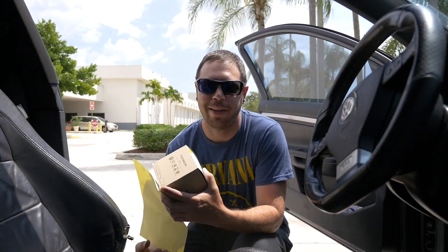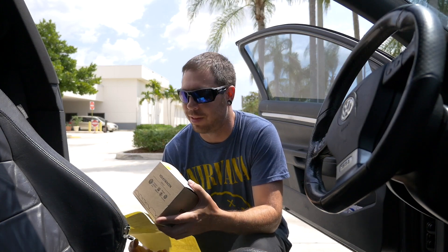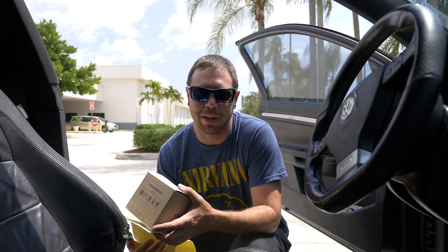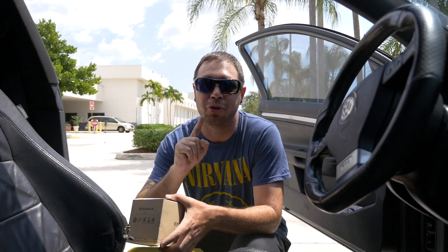I got out of there cheaper than I thought. It was $78.89. I thought this thing was going to be like over a hundred bucks. But still, for a piece of plastic that's pretty damn expensive. Don't buy Volkswagen.